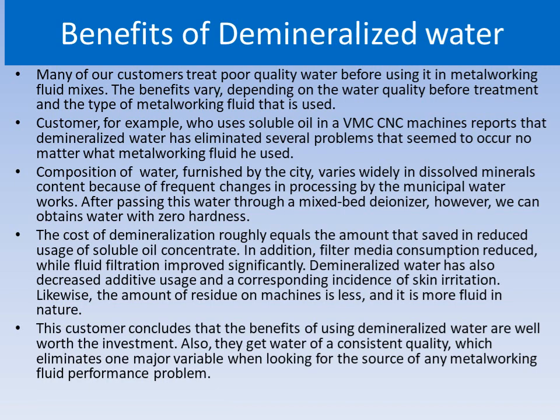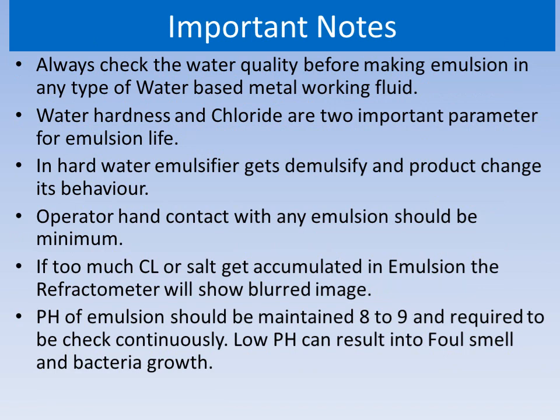Using good quality water not only enhances emulsion life but also reduces bacterial growth in the emulsion, which helps in keeping the machine clean. Foul smells are eliminated and rusting issues are minimized. It is very important to use good quality water in water-based metalworking fluids. Some important notes: one should always check water hardness and chloride, as these are two important parameters for emulsion life. Operator hand contact with emulsion should be minimum.